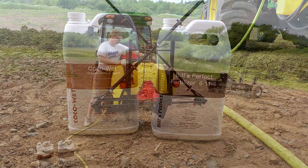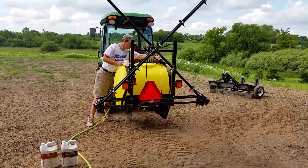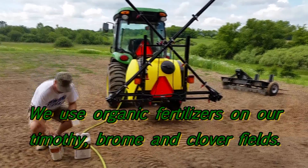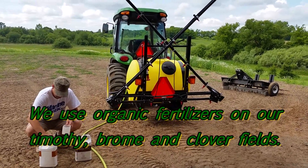We use CocoaWet and we use Bill's Perfect Fertilizer, 6-11-5. We're going to use the new 110-gallon John Deere Sprayer and we're going to put the organic fertilizers on. In this case, we're going to put it on our Timothy, Brougham, and Clover fields.